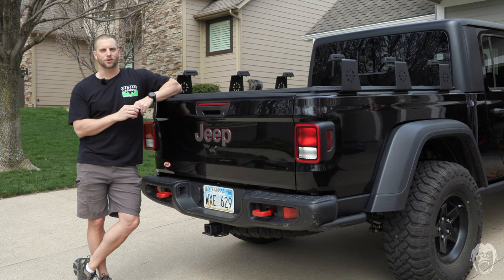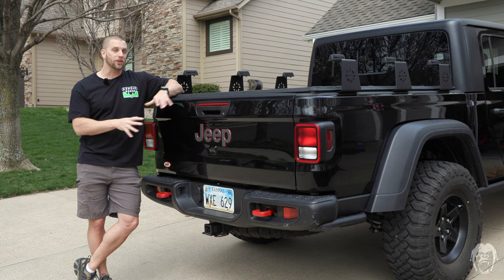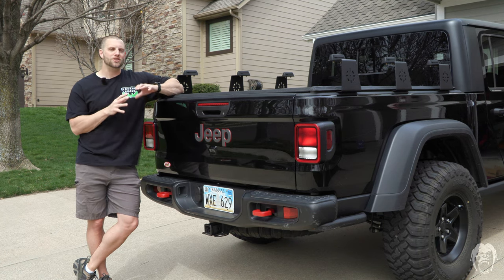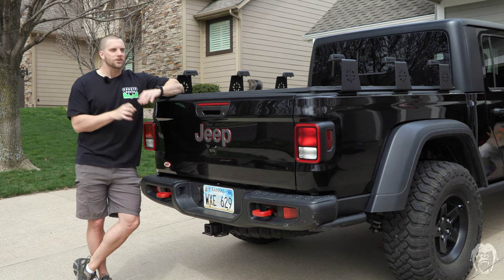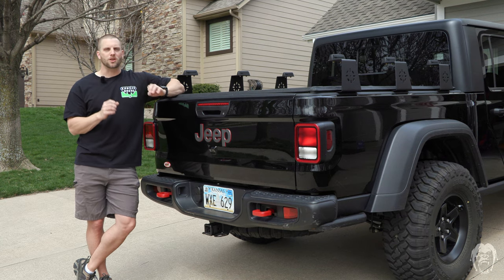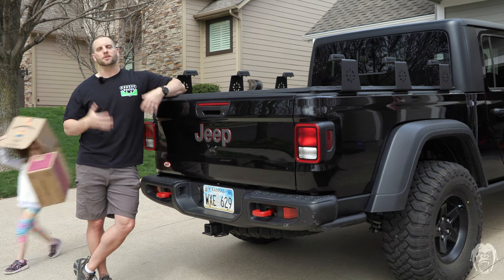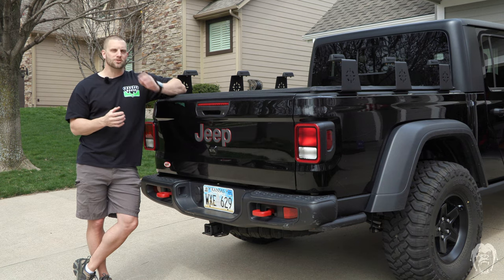Hey guys, Brandon here with Berserker Off-Road. The Jeep Gladiator has this really cool thing called a bed, and Jeep has not put one of these on a vehicle in several years. One of the cool things about the bed is you can put stuff in it and go off-road, but when you do that you need to secure it so the gear doesn't bounce around and get messed up. Jeep has what's called the Mopar Trail Rail Cargo Management System, and the name is just as superfluous as the engineering that goes into it — and I found an alternative that I think you will be interested in.